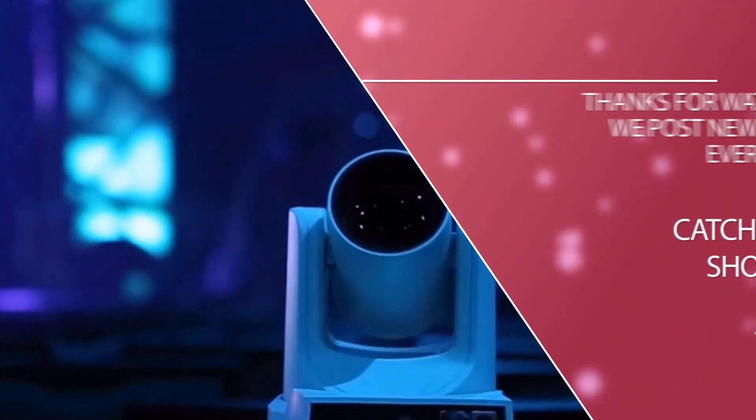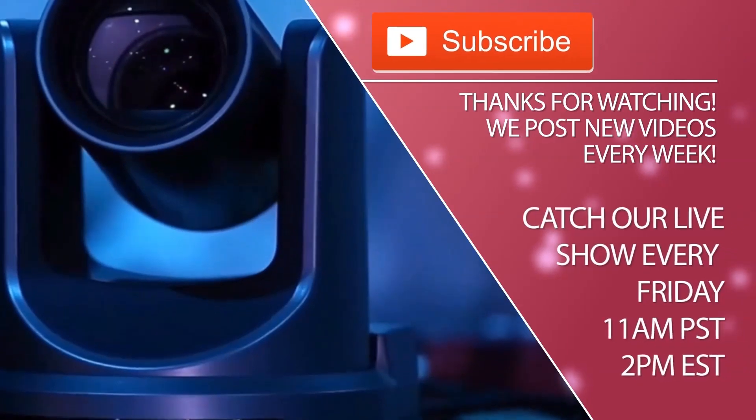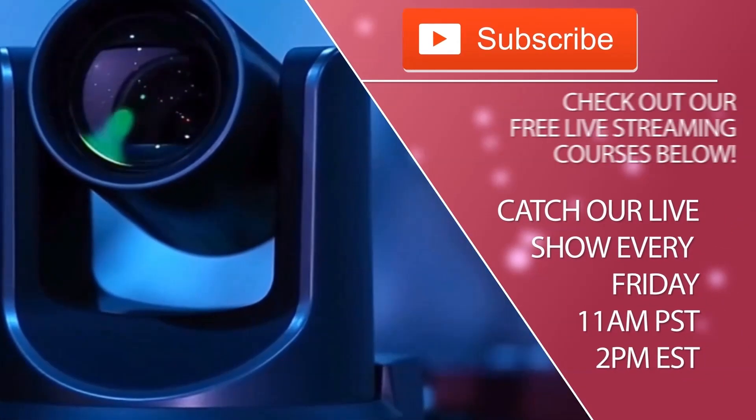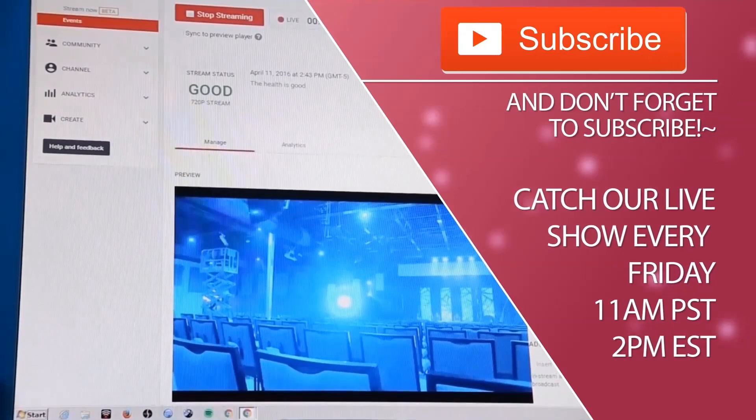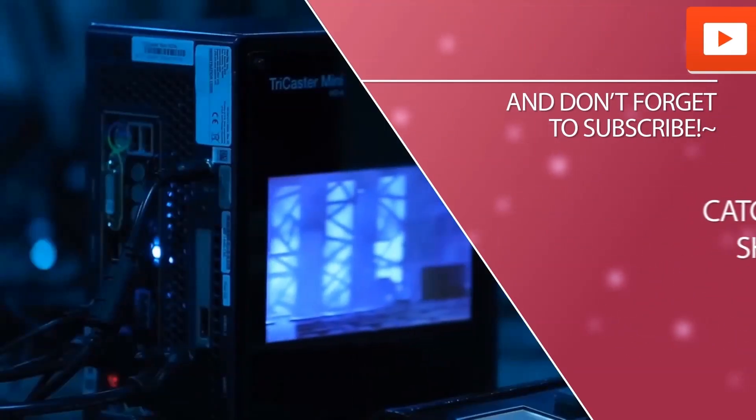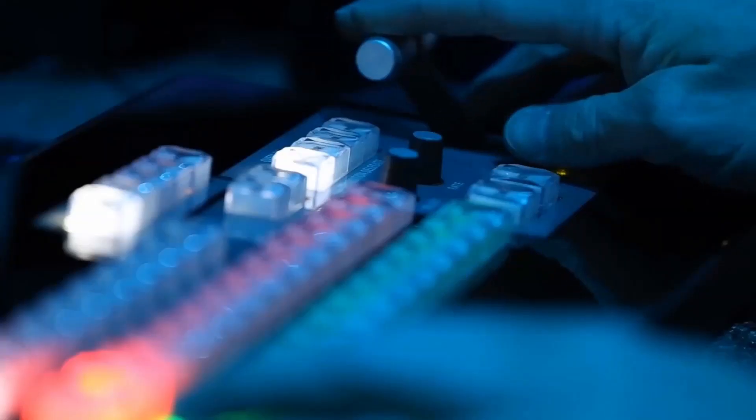That's my review — I hope this video has been helpful. Don't forget to subscribe to our YouTube channel if you find this type of content helpful. We have live shows every Friday, catch them at 11 a.m. Pacific / 2 p.m. Eastern. We also have free live streaming courses below that you can check out to learn more about how to make your live streams great. Thanks for watching everybody, take care.